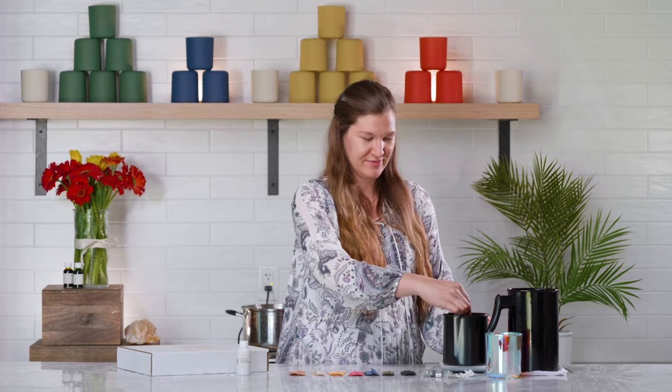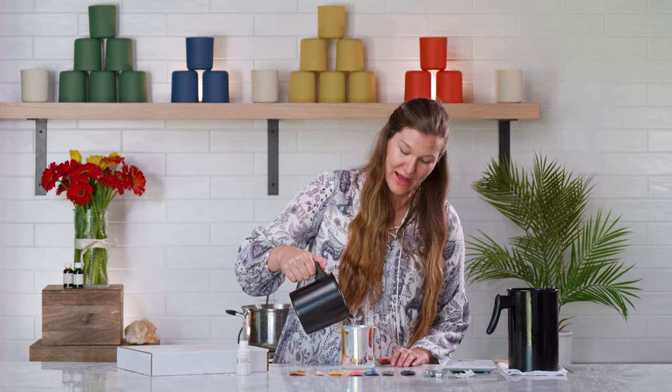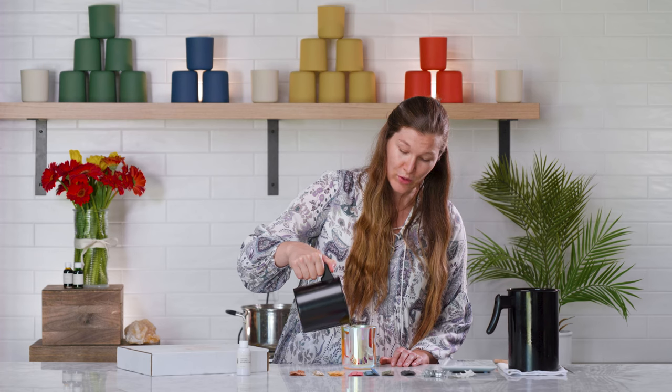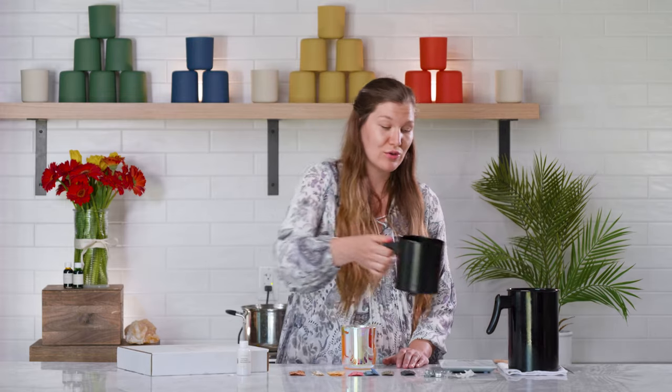Now hang tight, and let's keep stirring for another minute or two. We did it! Now for the best part — it's time to pour your candle. Carefully take your pitcher full of melted wax and your vessel, and simply pour the liquefied wax slowly and carefully into your vessel. Pour the wax until about 3/16ths of an inch, or 0.2 inches, also known as 5 millimeters, remains above the surface of your wax. Leaving the appropriate wick height above your wax is an important step to ensure that your candle burns consistently throughout the entire life of it.